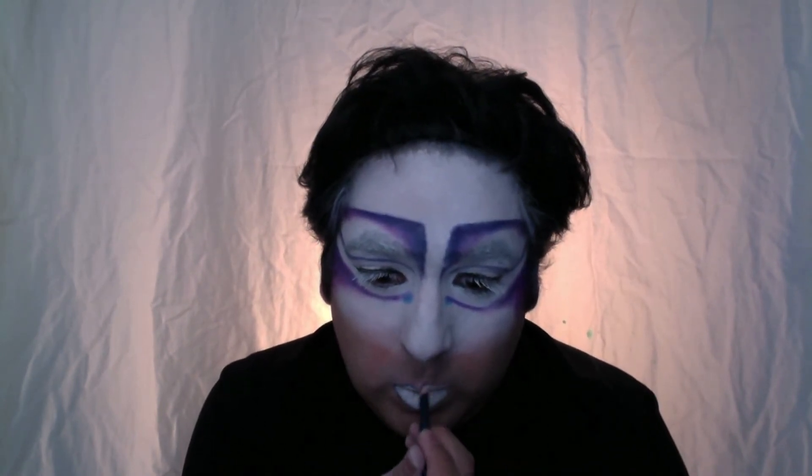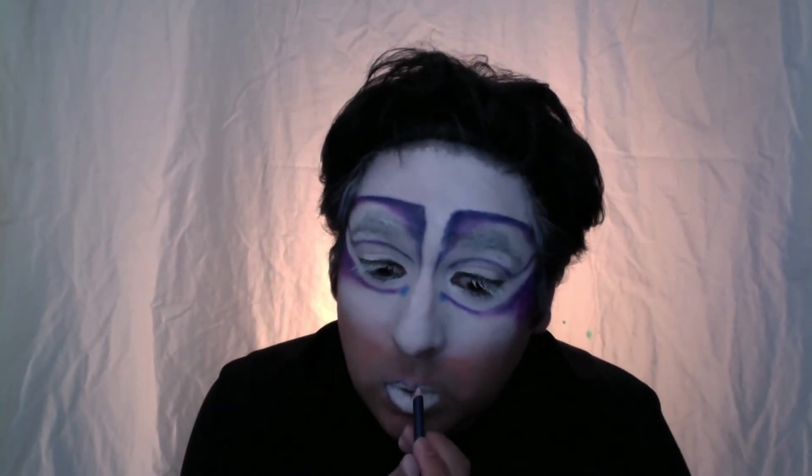Using the same pencil I used to make my outline, I'm going to now line my lips. Then using the same blue eyeshadow and the same brush I'm going to go in and go over that liner and shade in my lips to give it a nice gradient contrast.